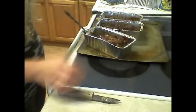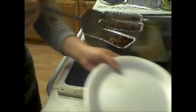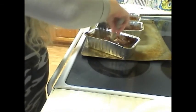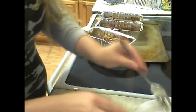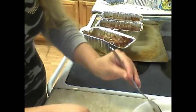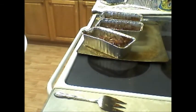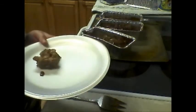Our meatloaf is done. I cut them all in half just to make sure the middle is done, and it took about an hour and ten minutes. Also, when it was about 45 minutes into cooking, I had to pour out some juice because the pork released a lot. So I poured out some of the juice and added a little bit more barbecue sauce on top — you don't have to, but it just makes it better.